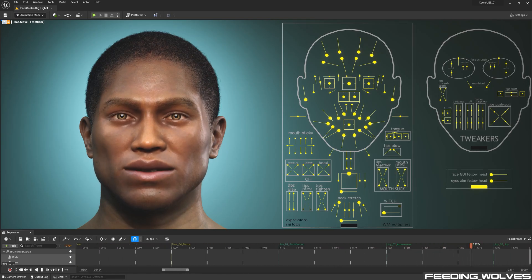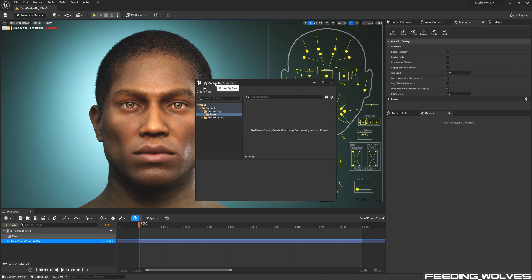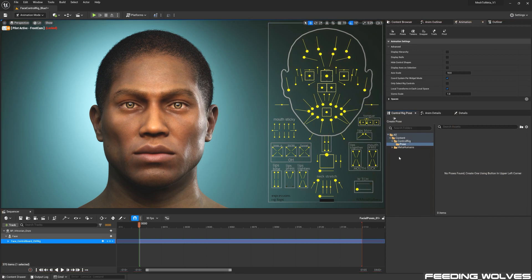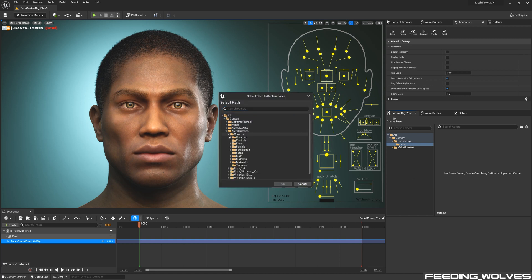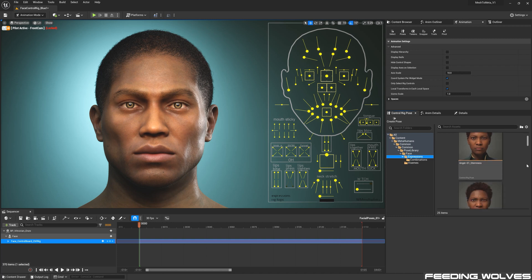Since the release of the Mesh2Meta plugin, one of the new things we now have is the facial pose library. To access these, with the new sequence open and the face control rig selected, go to the animation tab and select poses. You will see a control rig pose tab show up. Right click and select 'add existing folder to view.' The folder we are looking for is located in the metahuman, common, common, pose library, face folder. We now can see that we have access to a variety of expressions, combinations of these expressions, and also visemes.